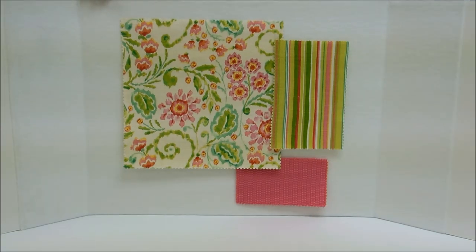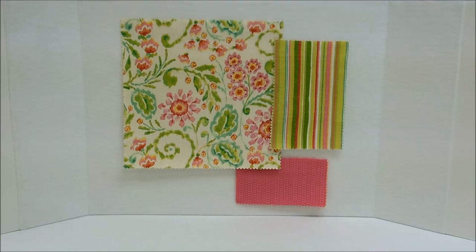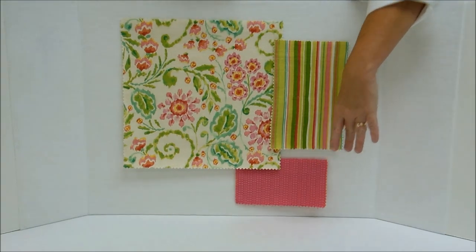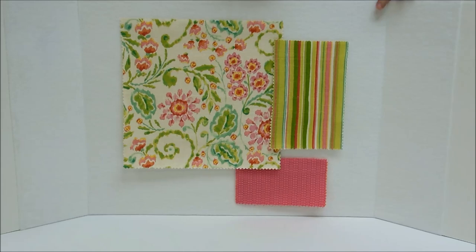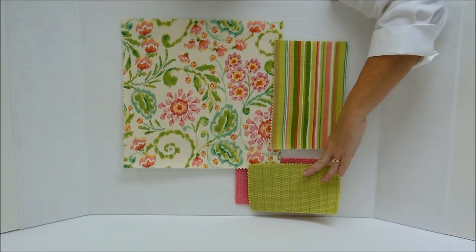Tip number two: use two or three colors to work with when you're mixing fabric patterns. There are several colors in our main fabric, but the stripe we have with it predominantly picks out the pink, the green, and the white. So we've chosen this pink fabric as our accent color. We also could have chosen green instead, and that would have worked well with the other two fabrics.